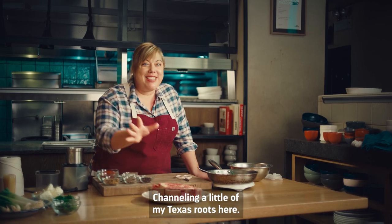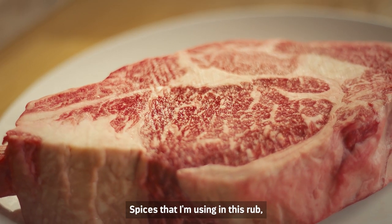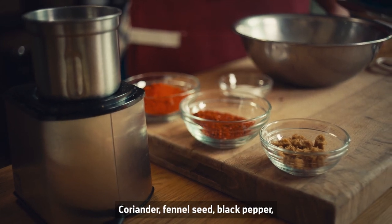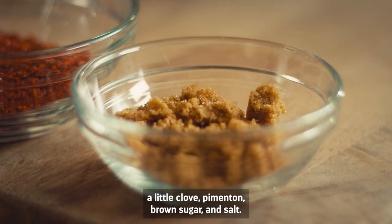Channeling a little of my Texas roots here. This is like a top secret recipe that I don't usually share with anyone, so you're very lucky. The spices I'm using in this rub channel a little bit of Spanish notes: coriander, fennel seed, black pepper, a little clove, pimenton, brown sugar, and salt.